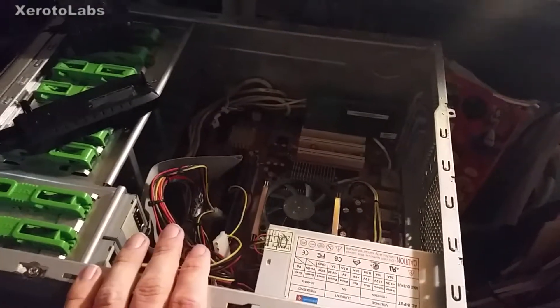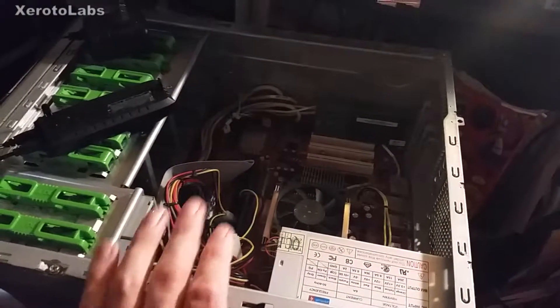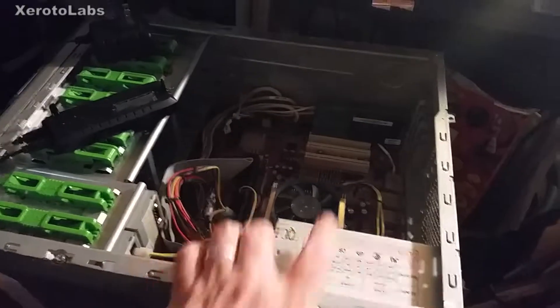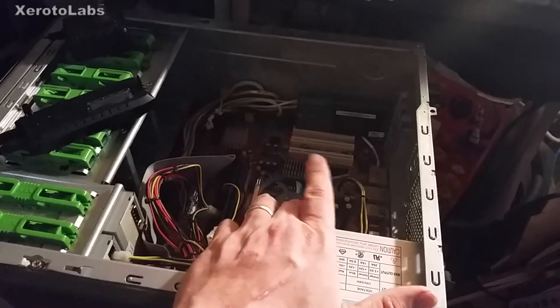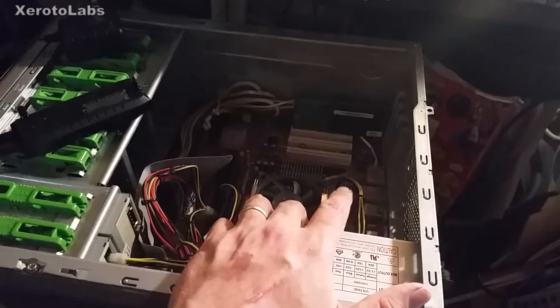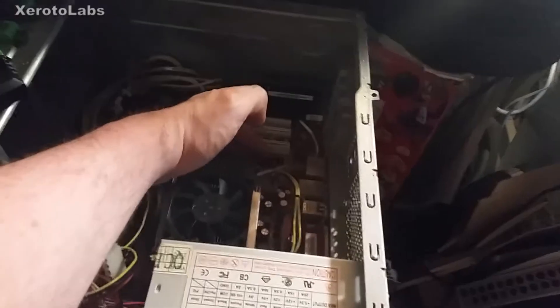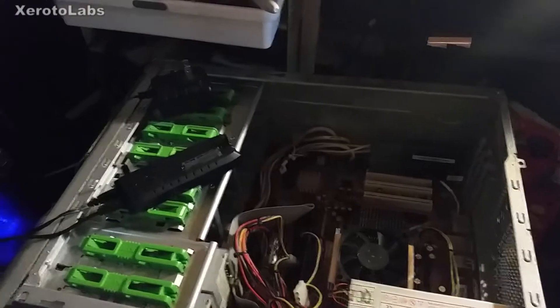First off, we've got an old rig on the healing bench. This is an old Athlon 64 X2 — it's a dual core processor. It used to have an older DirectX 9 based AGP video card on this black little AGP board down here. I don't know if you can see it, it's pretty dark down there.